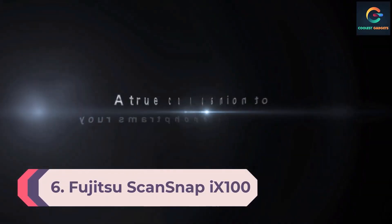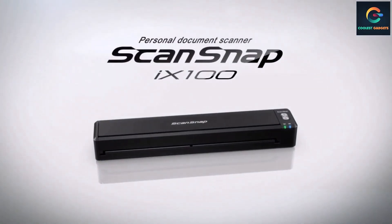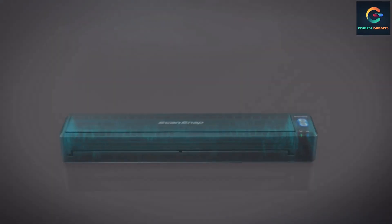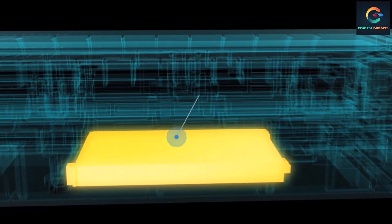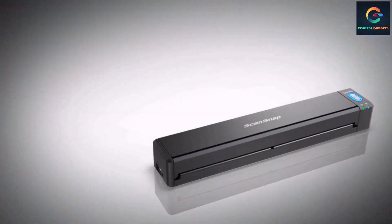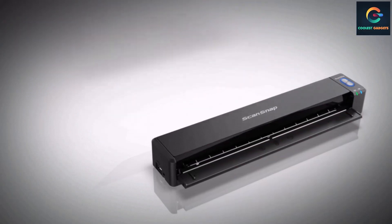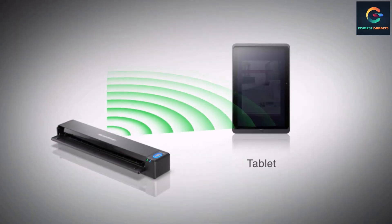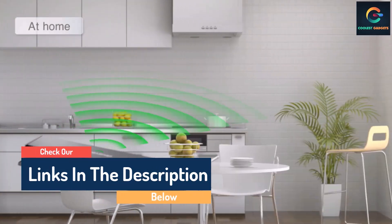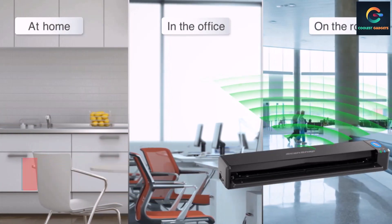Number 6: Fujitsu ScanSnap 9100 Portable Scanner. This is a much smaller model compared to the previous two options. It features a one-touch scanning solution along with ScanSnap Cloud Suite for an automatic and efficient scanning process. It automatically separates scanned documents and sends them to predetermined cloud services. The scanner supports sheets with a maximum size of 11 by 17 inches and has a built-in processor that performs intelligent image enhancement with auto color detection, blank page removal, and crop.